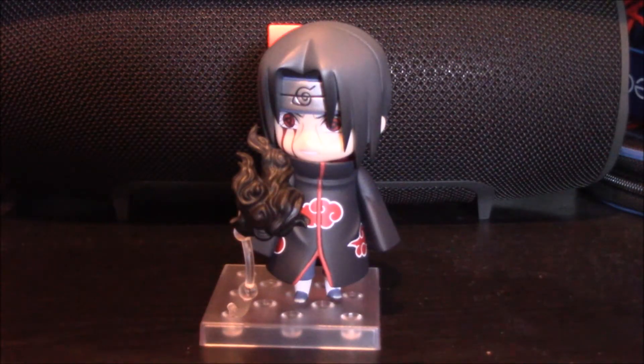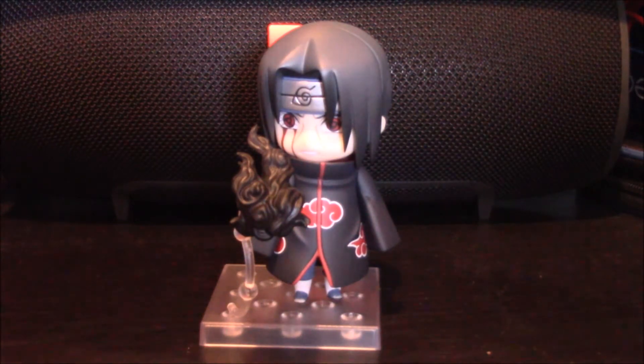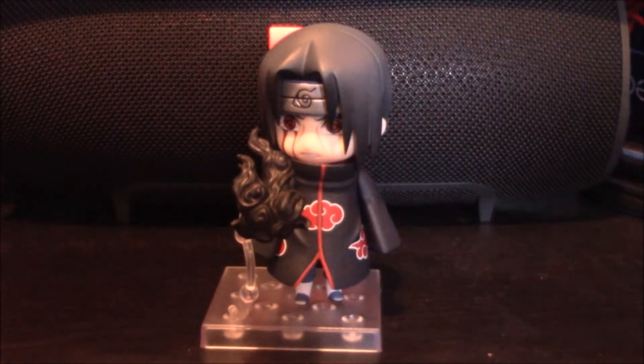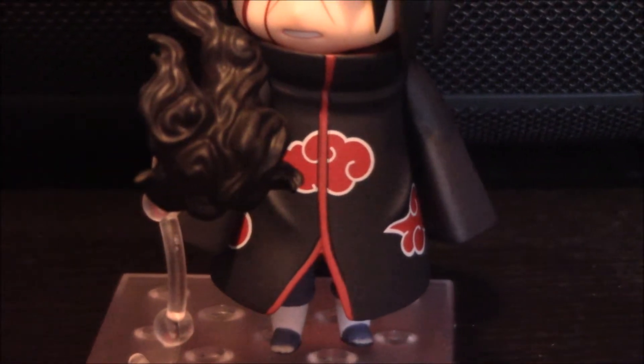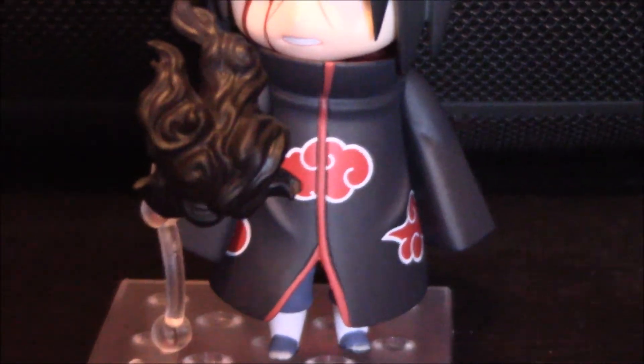Look at this next pose. This is Itachi doing his Amaterasu. If you can tell by the black smoke, it really looks realistic — and then his eye all bloody and stuff, and then he has the Mangekyou Sharingan. If you noticed, his outfit is different because he is wearing his Akatsuki cloak. If you pay attention really closely, those are the clouds from what the Akatsuki wear.